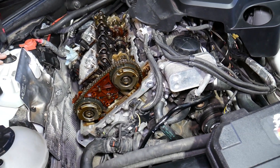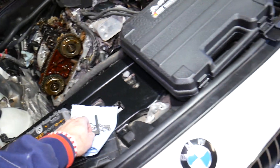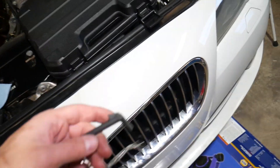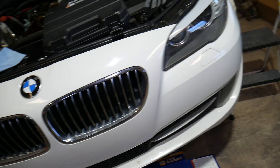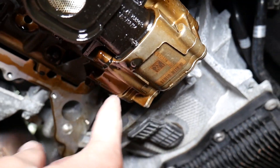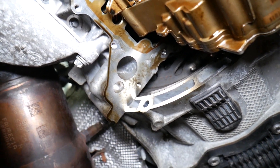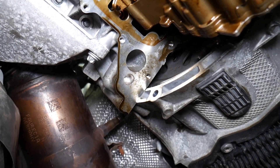Now I'll go underneath and show you where we remove that plastic plug from and where we position the pin. Going underneath — it's a bit of a mess with oil leaking everywhere. You can see where we removed the oil pan. This is the flywheel here. On the flywheel you'll see one hole, but it's practically impossible to show with the camera from this angle.